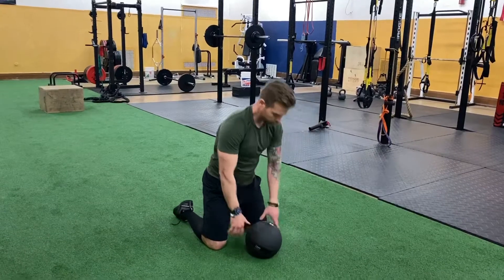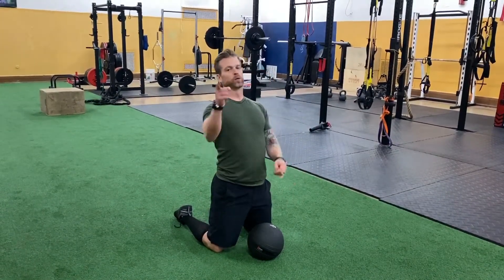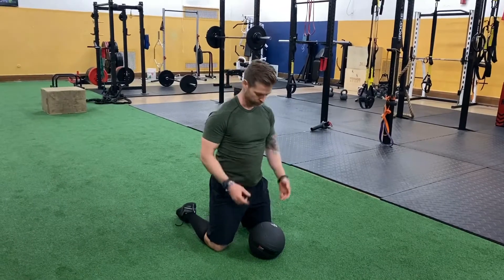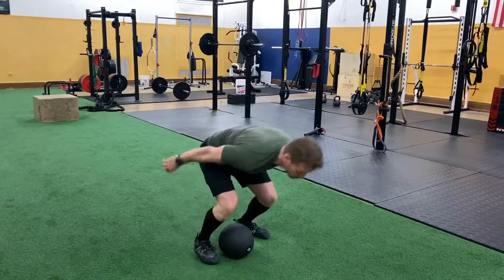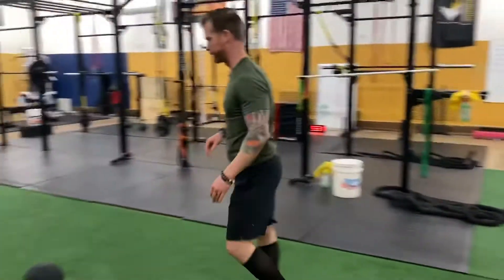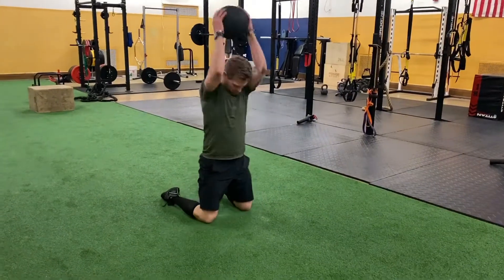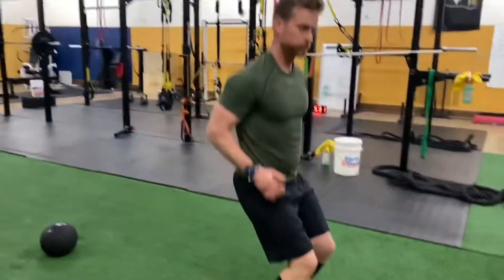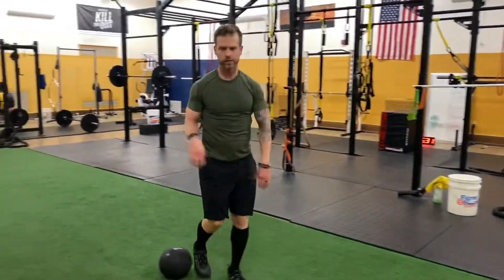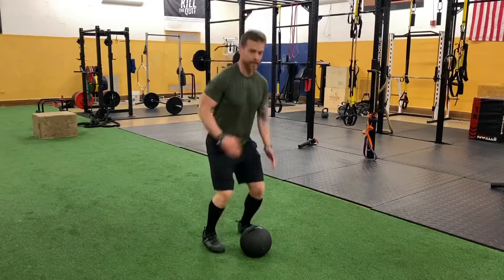Then from there, we're going to do two slams to a body clean to a broad jump. Always modifications here, so I'll show some of those. One, two — just like that. How would you modify that? Obviously you do that slam and maybe you just jump, or maybe add that tuck jump.